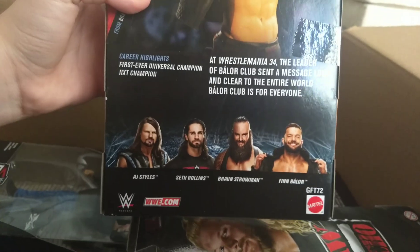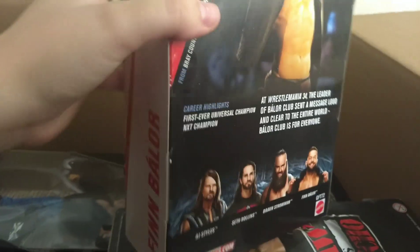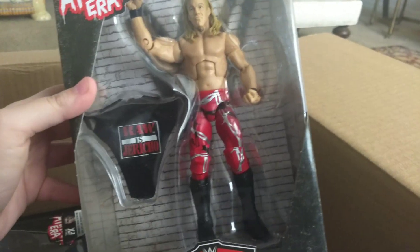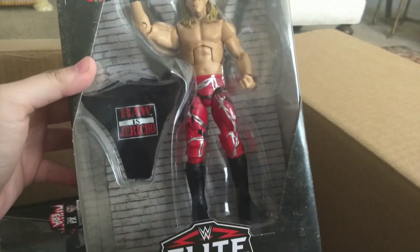Got a whole bunch of Finn Balors — you're gonna see a lot of Finn Balors, AJ's, Rollins — people who I actually like. Here is the Best of Attitude Era Chris Jericho flashback figure. Really cool.